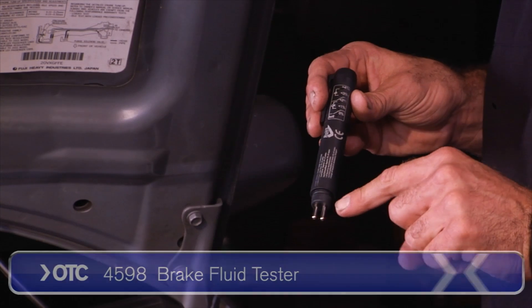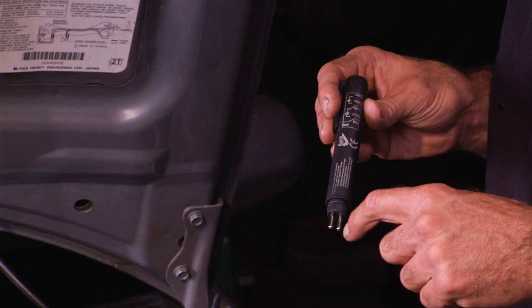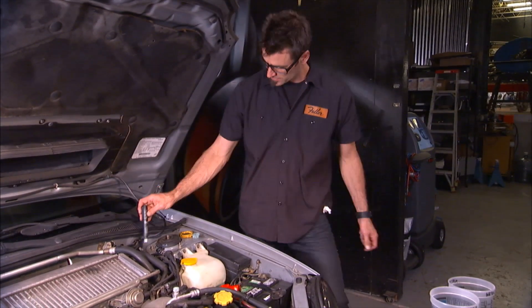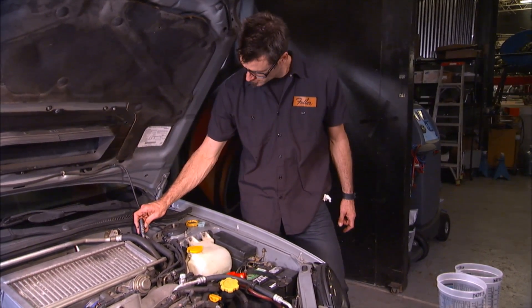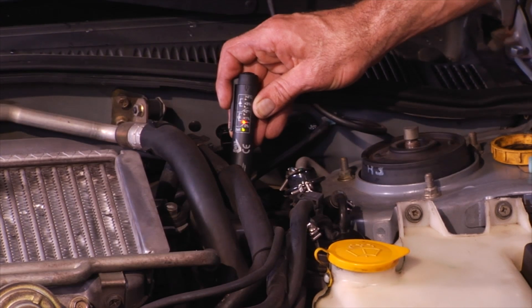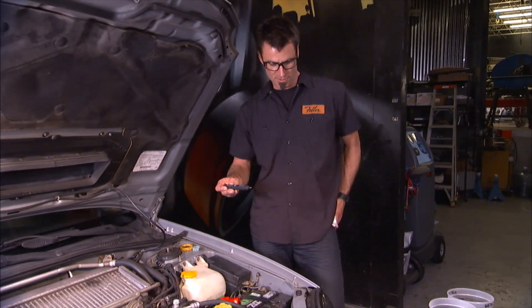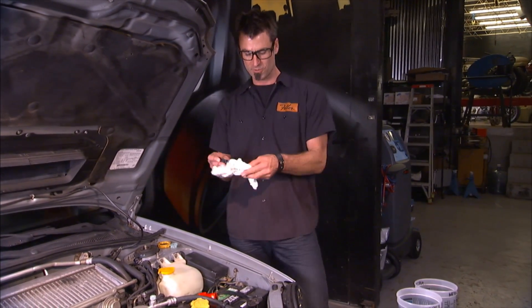What it does is measure resistance between these two little electrodes, and it tells you what percentage of water is in it. Simply turn it on. I'm going to go ahead and test the original brake fluid in here. One percent water — that's an okay range. Anything over two percent, once you start getting into three percent, that's when you want to change it out.